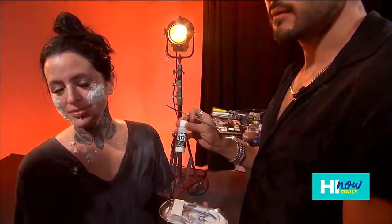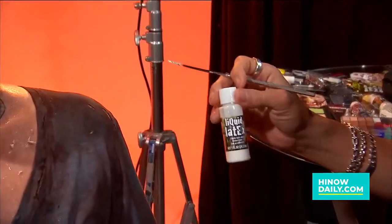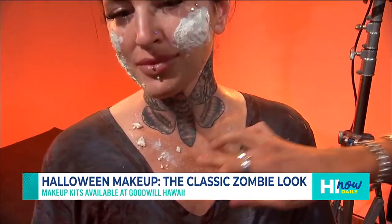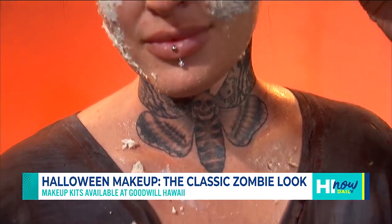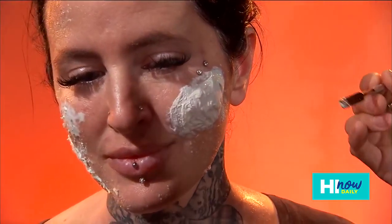So I'm using liquid latex — this guy here. You can find liquid latex at Goodwill Hawaii. This is one of the most versatile FX products you can use. What I did was just stipple it on with a sponge on her neck and her face, and it gives this really interesting texture that you can cover with makeup. It kind of leans into the zombie skin texture, and I'm also using it to create a flesh wound — using tissue with some liquid latex, building it up.